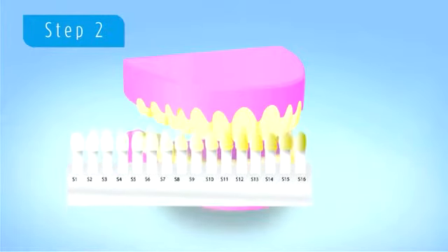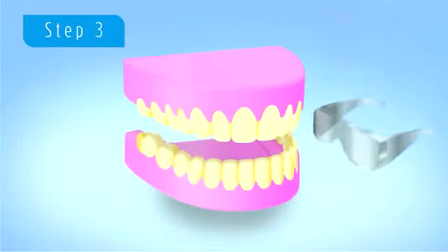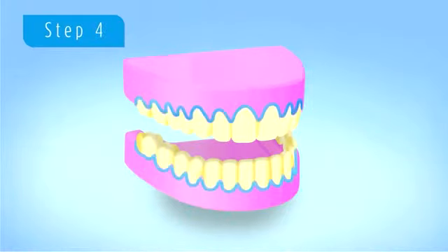Next is the application of the gum barrier. We apply this to where the teeth and gums meet. The purpose of this is to ensure that any solution doesn't get onto the individual's gums.